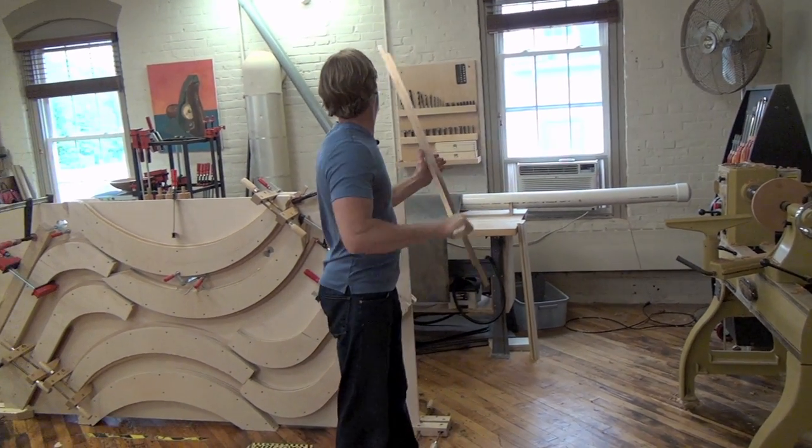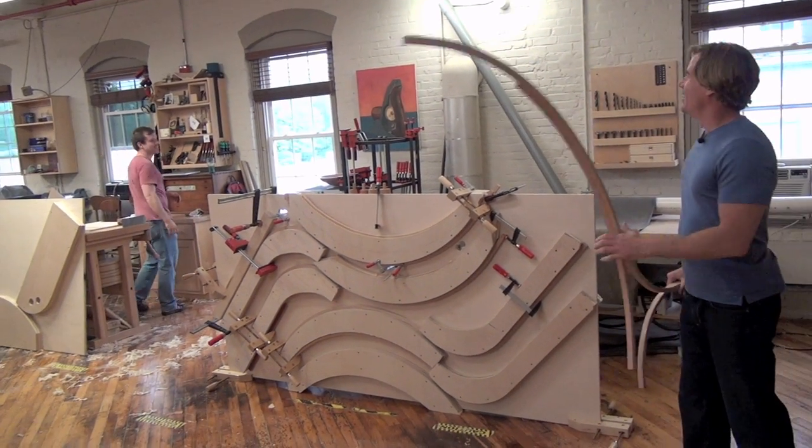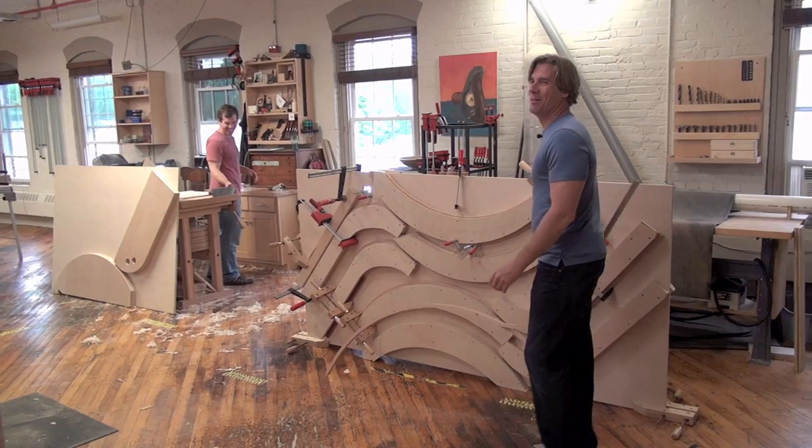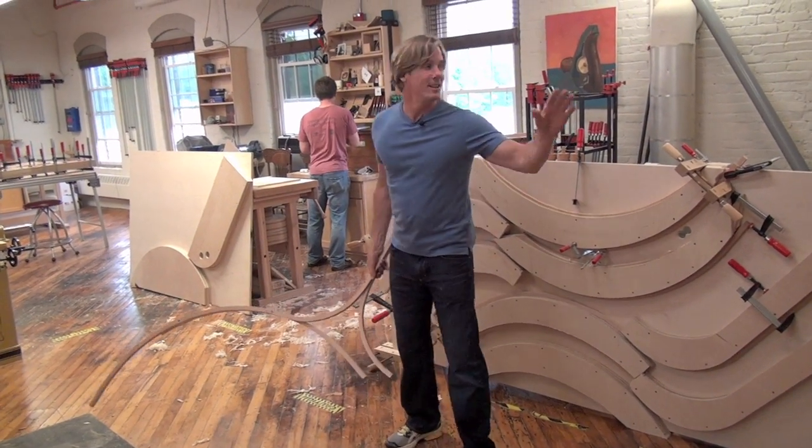I got the wrong PVC for doing steam bent laminations. It's supposed to be the gray stuff. The white stuff melts — it melts like the Pink Panther's nose. So you've got to make sure if you're going to do this, get the gray stuff.